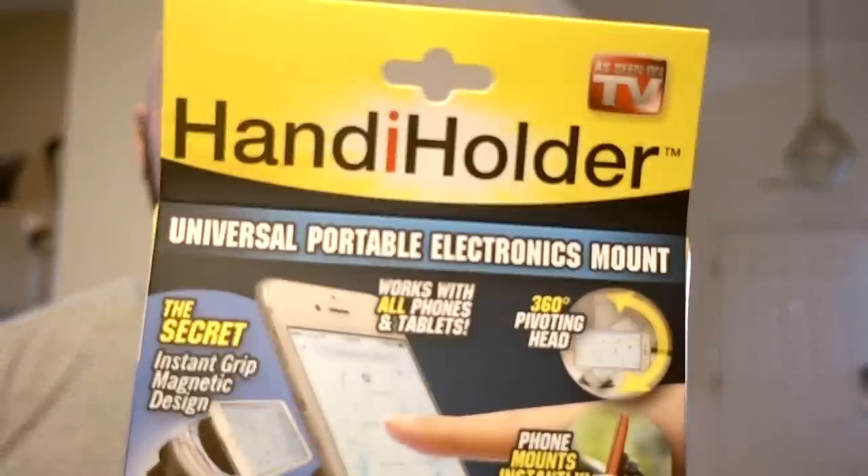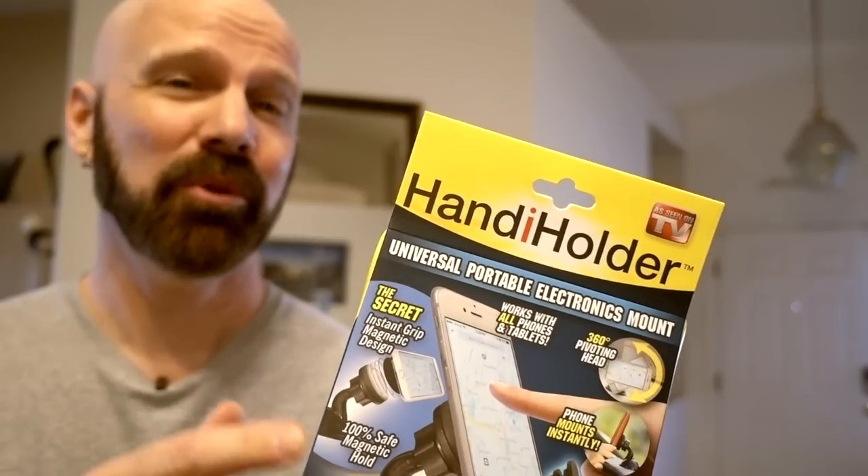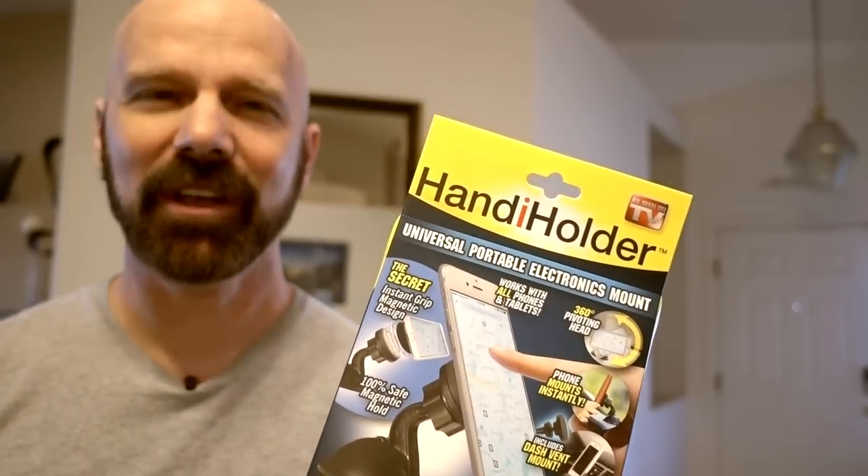Today's review is Handy Holder. This is supposed to be a universal portable electronics mount. Let's see how handy it really is.